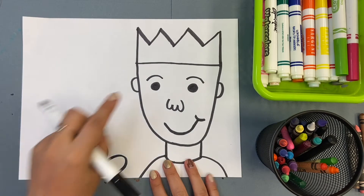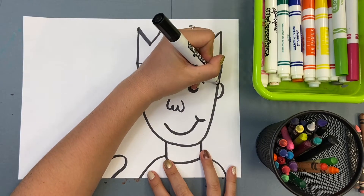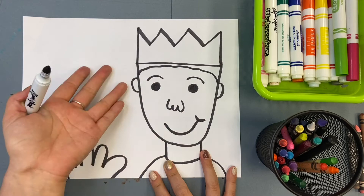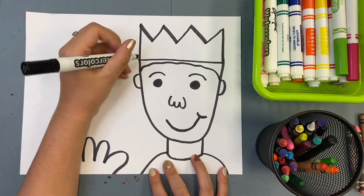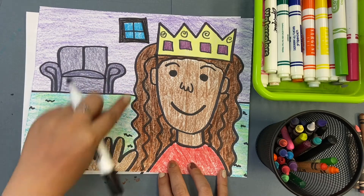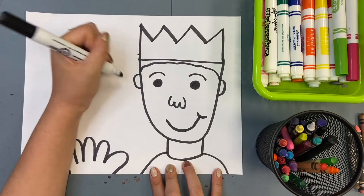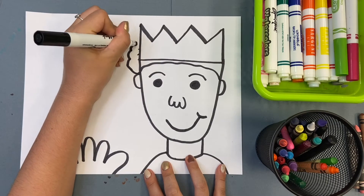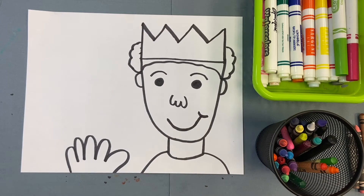When you're done with that, we're going to come over to our hair. Some of you may have really short hair — all you need to do is draw where your hairline is underneath your crown, and that's all you need to draw. If you have a little bit longer hair, you can go over to the side and add some hair. For mine, I added long curly hair because I have long curly hair. Maybe your hair only goes to your chin, or maybe you have short but really poofy hair. Draw what your hair looks like — everybody's hair is going to look different.